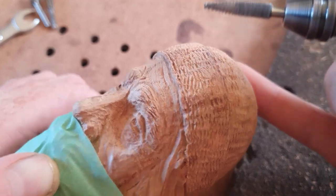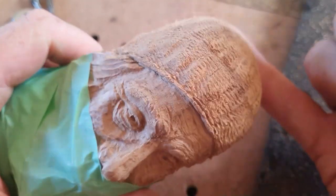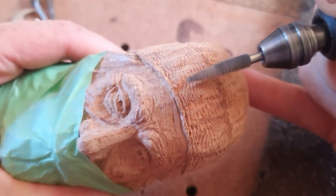I'm roughing up little bits there to make it look a little rougher, like he's been out at sea for a very long time in his woolen hat.